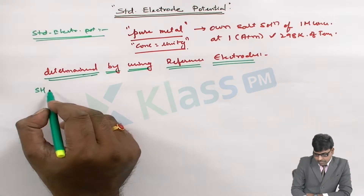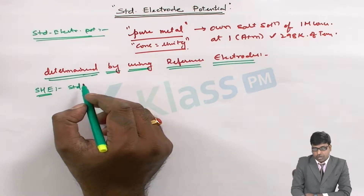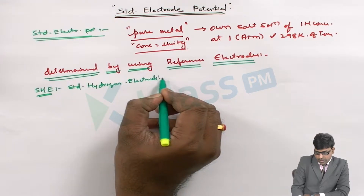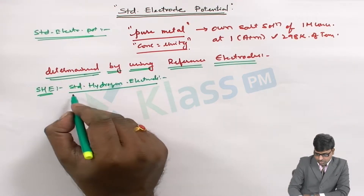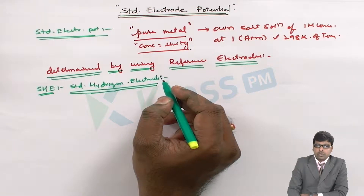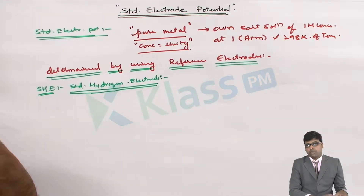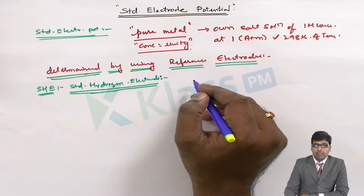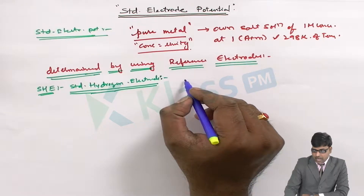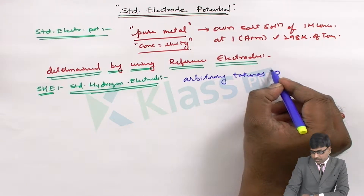A primary reference electrode called the Standard Hydrogen Electrode, or SHE, is used for this purpose. The electrode potential exerted by the standard hydrogen electrode is arbitrarily taken as zero. On this basis, the standard electrode potentials of other metals are calculated.